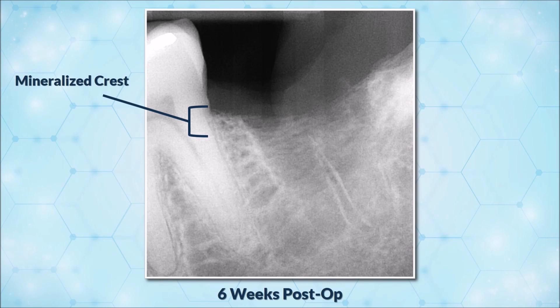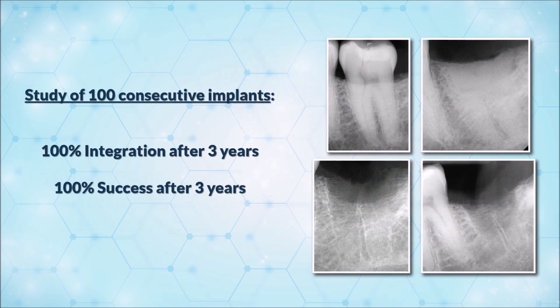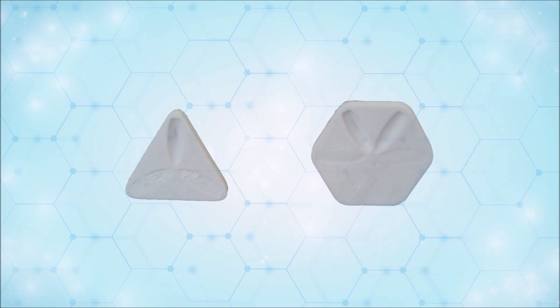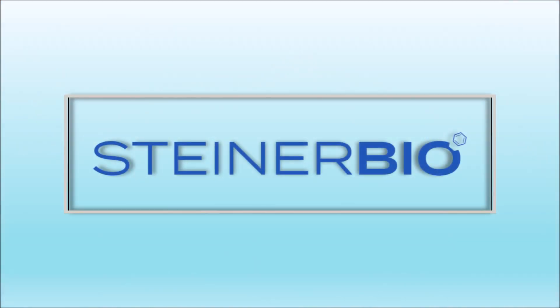In only eight weeks, this extraction socket will be ready for implant placement. Our socket graft putty is the only graft material the FDA has cleared for implant placement eight weeks after grafting. It is the only bone graft material on the market that can truly stimulate osteogenesis. In addition, a study of 100 consecutive implants showed 100% integration and 100% success after three years. If you are new to this product, we suggest you wait 12 weeks for implant placement. This will allow you to gain experience with the material before trying early implant placement.